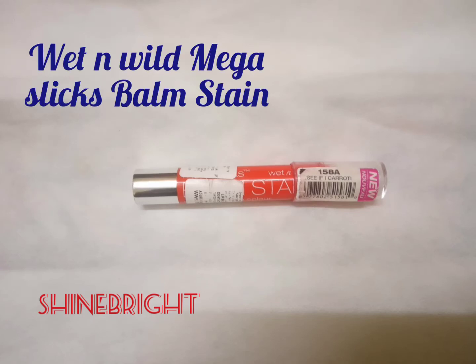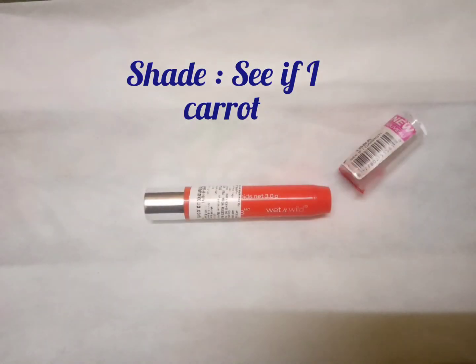Hello and welcome back to my channel Shine Bright. Today I will be sharing my review of using this Wet and Wild Mega Slick Balm Stain in the color 'See If I Carrot' — that is carrot — and it's a beautiful shade; it is orange in color.